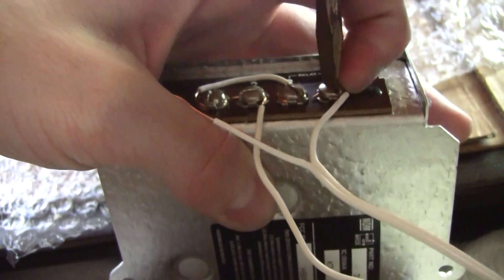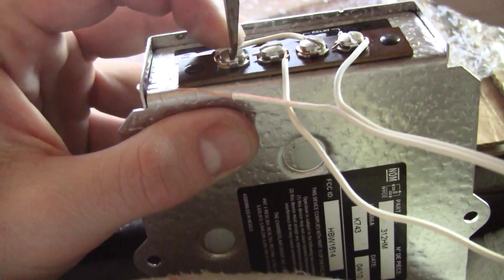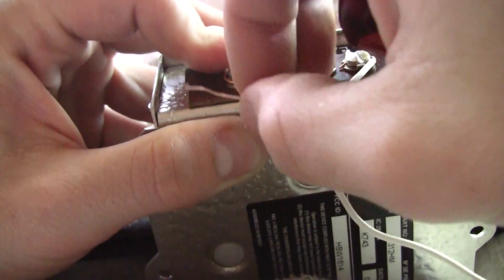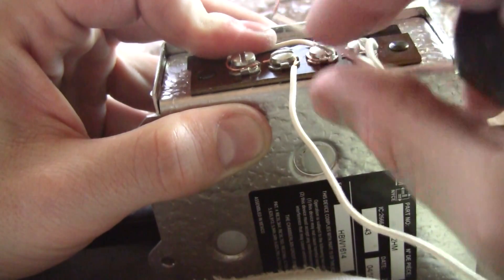Put your hand behind it so it doesn't slip out. And we get to do one. If we can, we bend it the same way. No biggie.